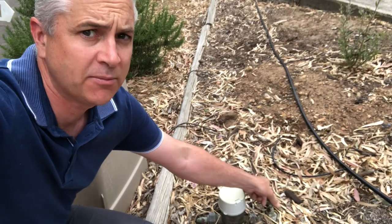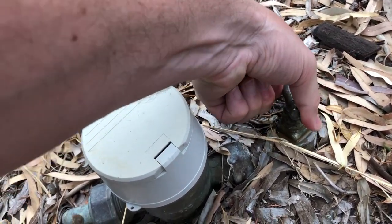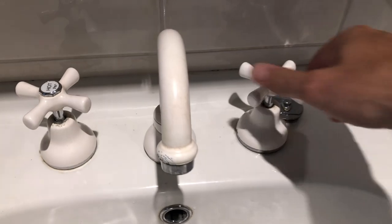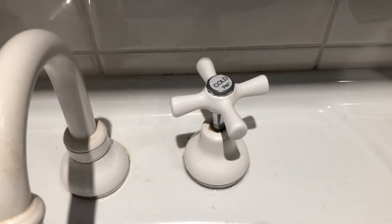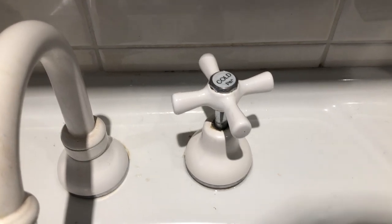I've found my mains tap, I'm just going to turn that off like this. With the mains off we should be able to release the water out of the system. With the mains clearly off, we then proceed with the disassembly of the tap.